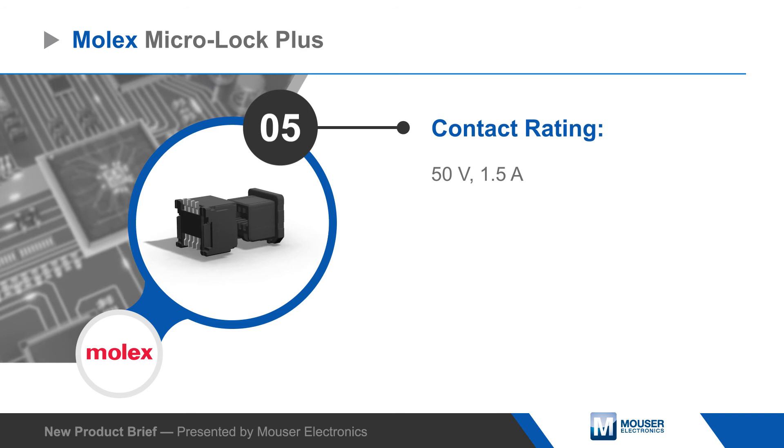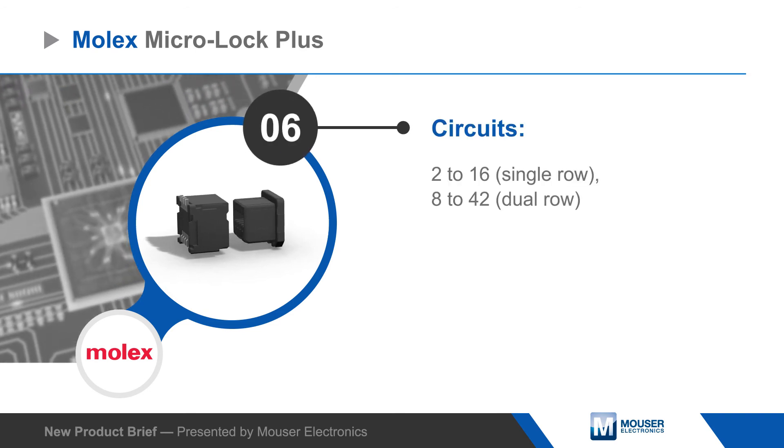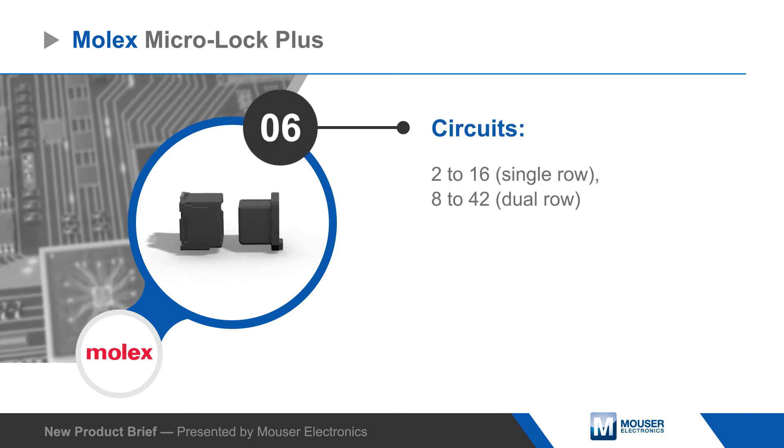Molex Micro Lock Plus are ideal when compact, reliable connectors are needed in automotive, industrial, and consumer applications.